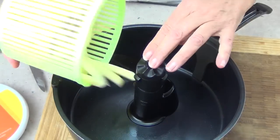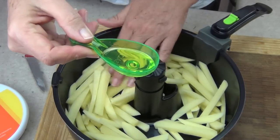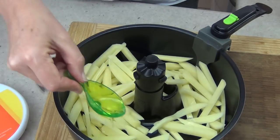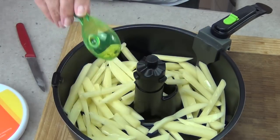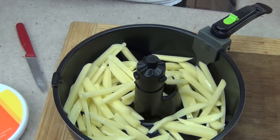We're going to tip that into our air fryer basket with about a dessert spoon or so of oil. Just drizzle it all around the top, and into the air fryer for about 20 to 25 minutes depending on how crisp you like your chips.